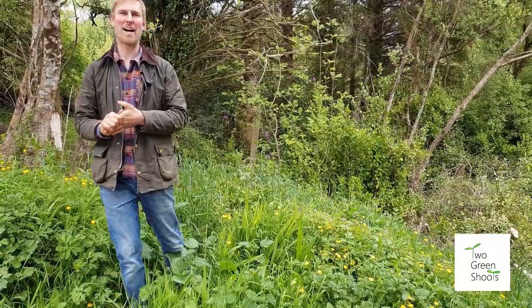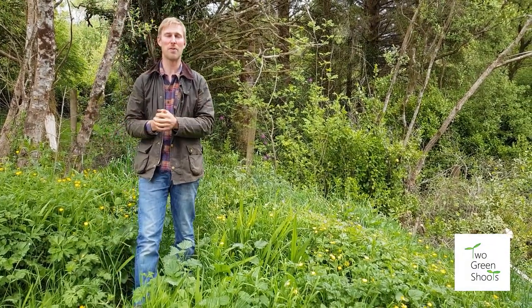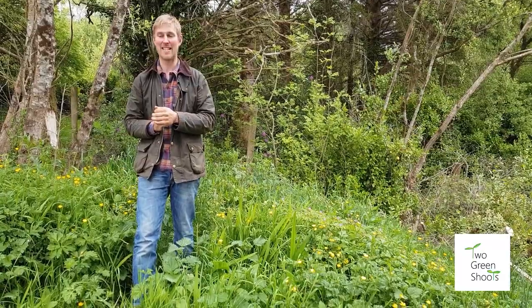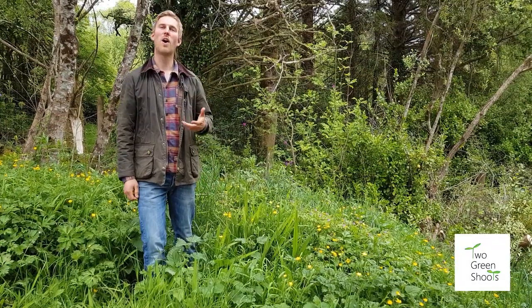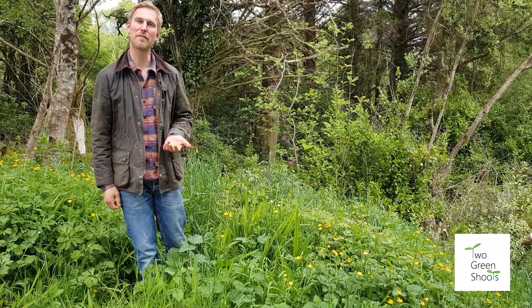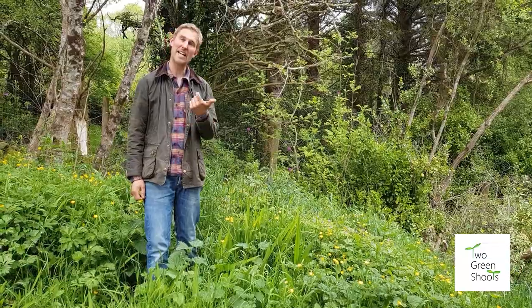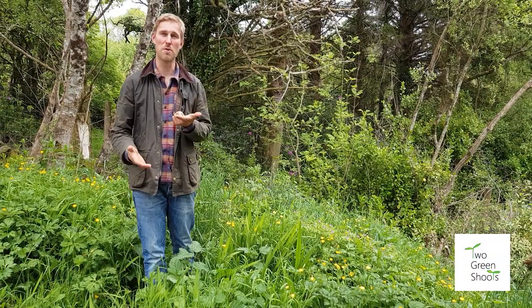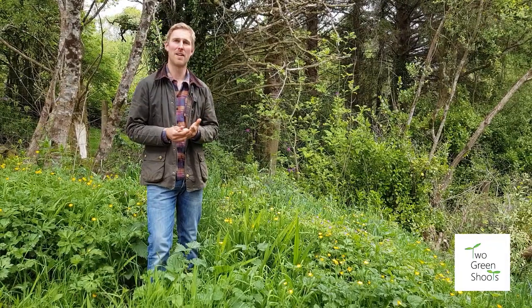Hello and welcome to this week's how-to video with the Two Green Shoots. As voted by you, you voted for how to grow your own plant food, and today we'll be talking about exactly that. There are a few good reasons to make your own: first, it's free; second, it's tailor-made to what you or your plant needs; and third, you'll never run out once you know how.